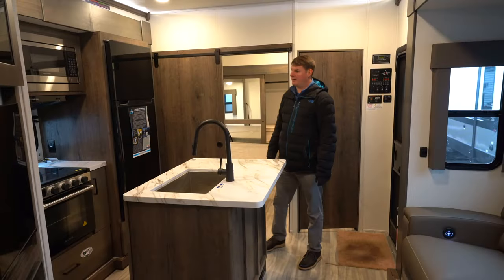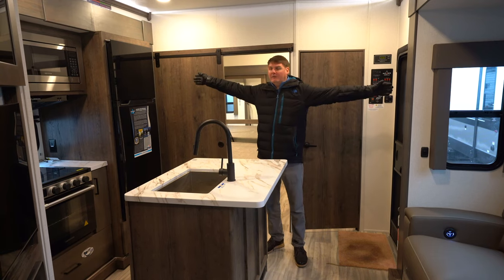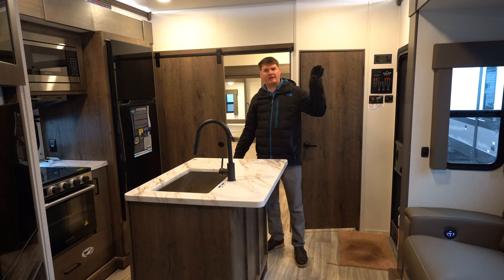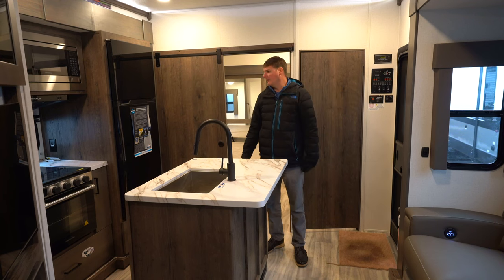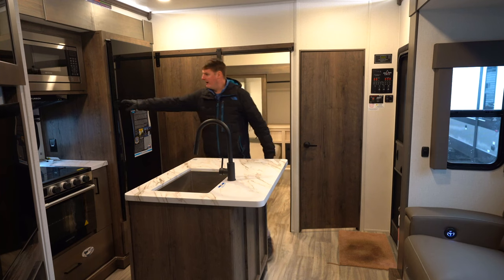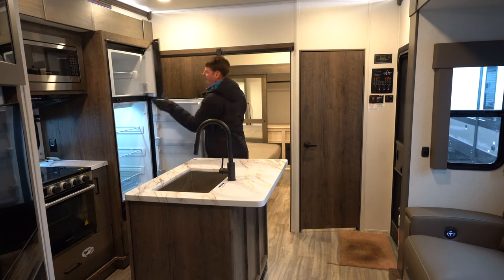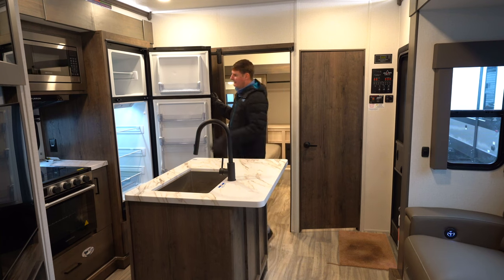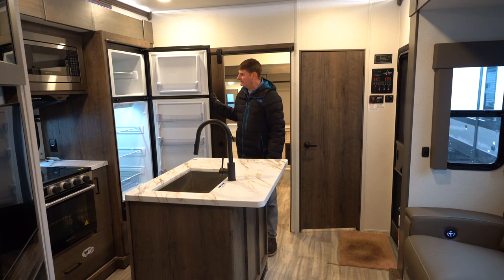As we look at the kitchen here you'll notice you've got a lot of space. The way we can achieve that is we've got a kitchen slide and we've also got a living room slide. In the kitchen here we're going to find a 10 cubic foot 12 volt fridge. What I like about these is they're deep so you can fit a lot of groceries in there, and they're a nice size — quiet and easy to run.